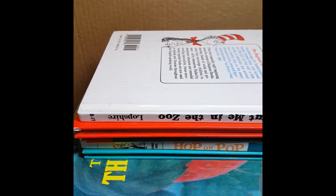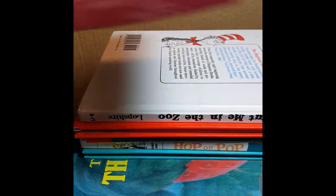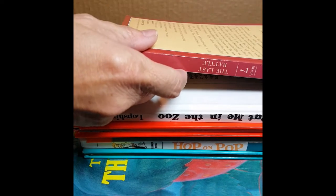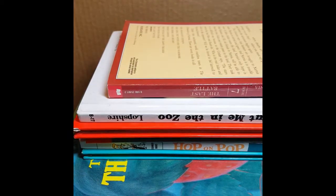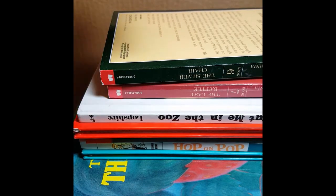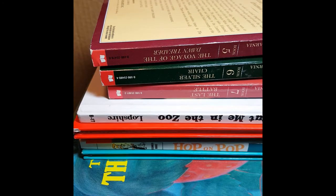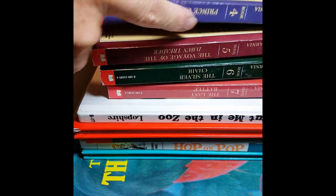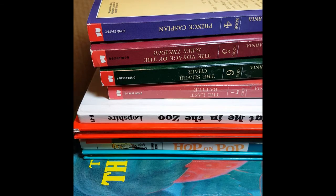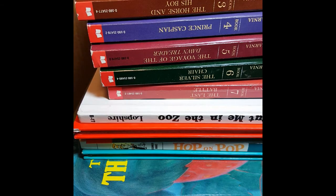Okay, we had to pause for a second because I had to get more books. So far we have one, two, three, four, five, six, seven books. Here's another one — eight. Nine. Ten. Eleven. Twelve. Thirteen.